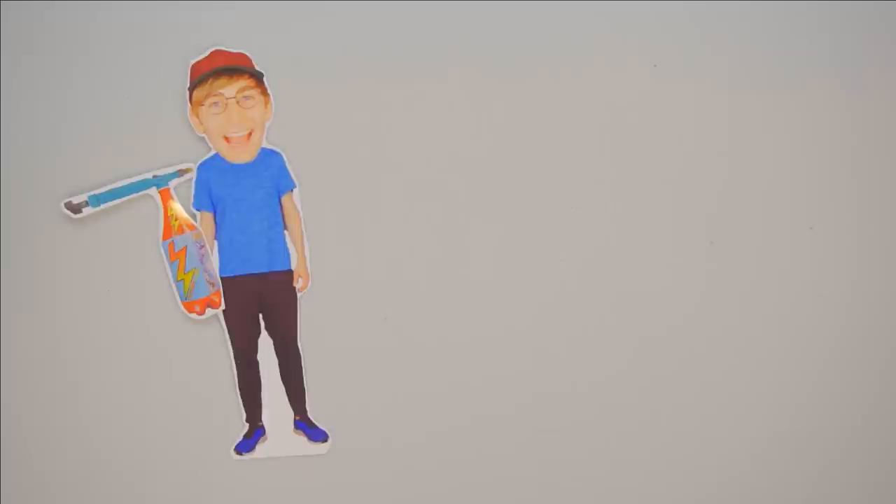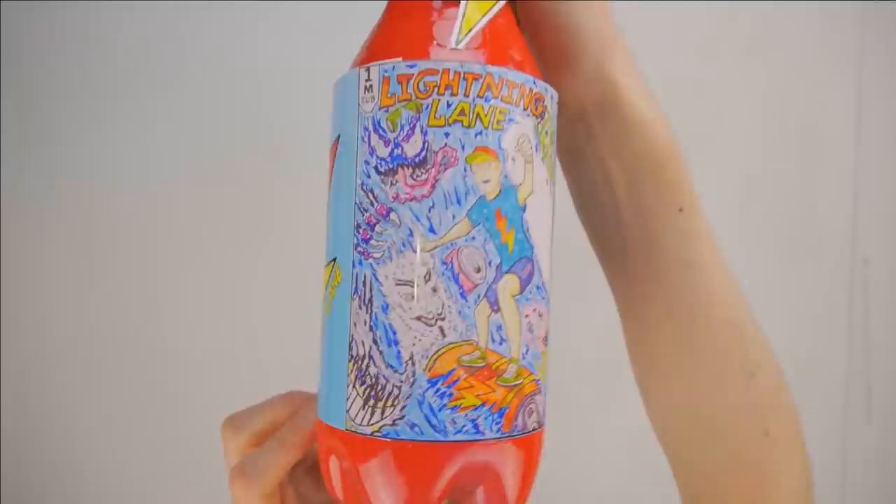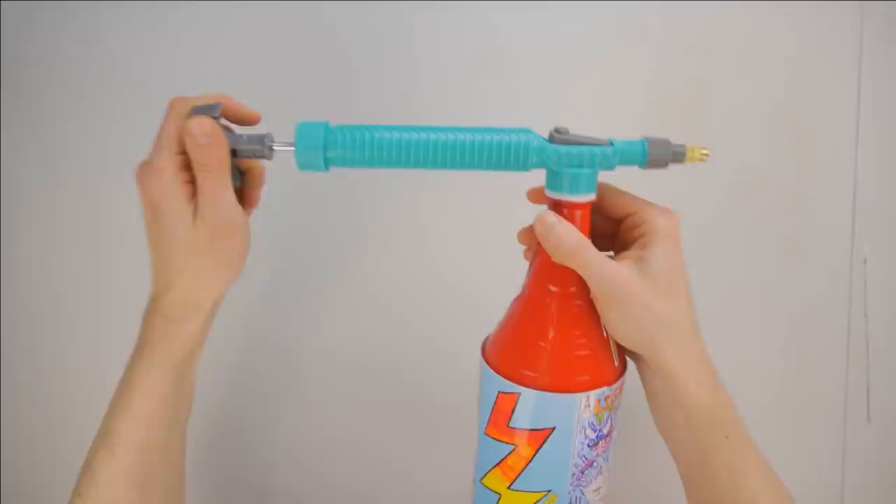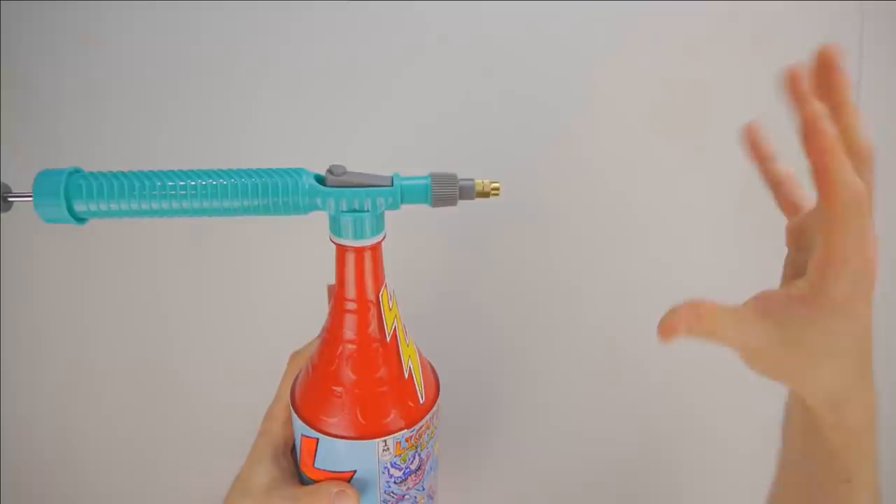Here we go! Ka-chow! The Lightning Lane Drink Bottle! Yeah, I got mine too. Look, it's the perfect size for me. We've got the Vivid Lightning Bolt symbol and the drawing — I think this really stands out. Like, if this was sold in a store, it would really catch people's attention. This is a very unique design, especially since it has this drink blaster attached to the top. What you do is you pump it up a few times, and then you press this button, and it just blasts the drink right in your mouth!